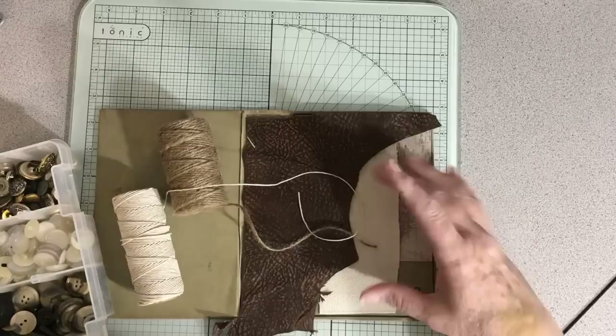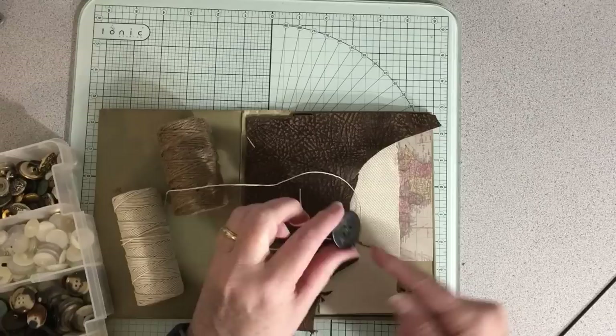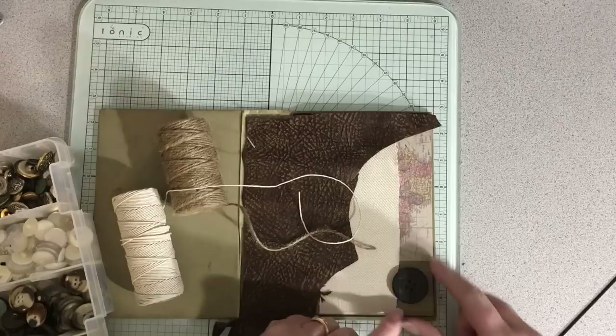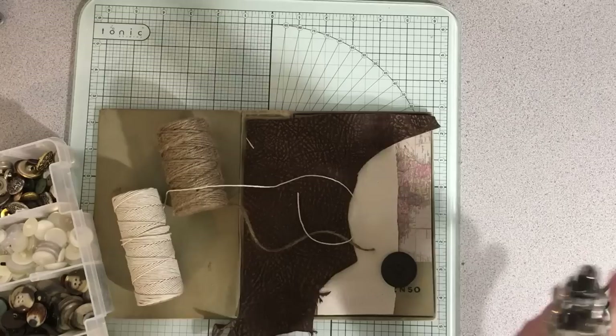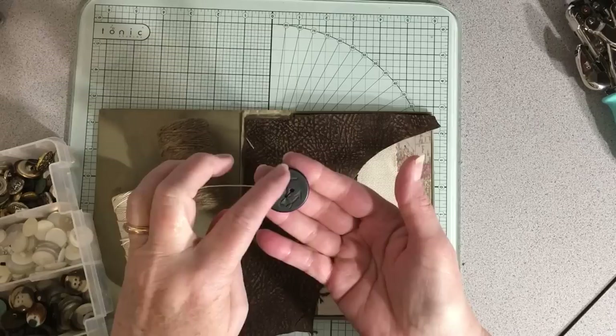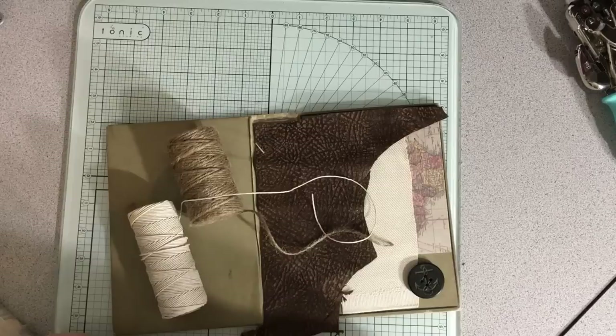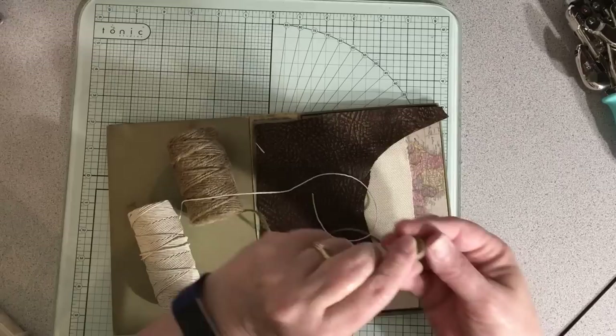I want to look at my buttons — we do want to create a little interest. Look, this is perfect because this map kind of has an explore theme to it. This button has an anchor on it! And the other thing I have to remember to do before I even start decorating is punch the covers for the hole before I put more stuff on. But wouldn't that be perfect? You guys, look at this button — it's got an anchor on it. It's really cool. I got this at Goodwill in a bag of buttons. So that button for sure.